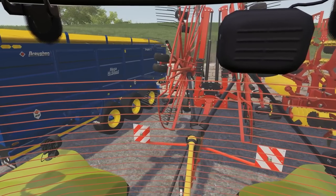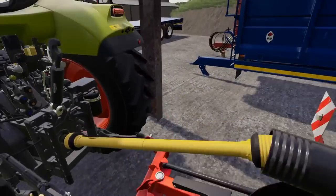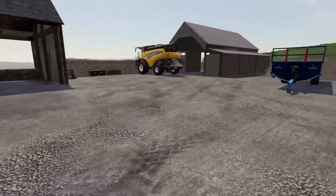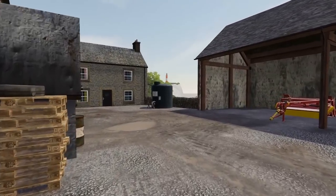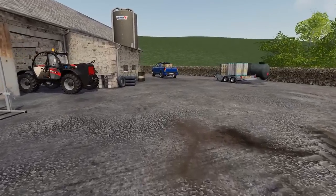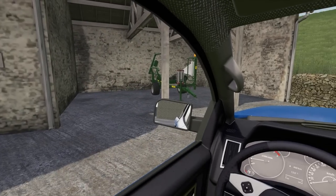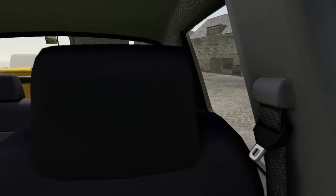Nailed it first time. Spin that off because we're going to be disconnecting the PTO. The lighthouse is looking stunning today, absolutely beautiful up there. Need to just get into the wrapper, so we'll quickly shift this out of the way. The bale twine is going to go over there as well once we're all set and done.